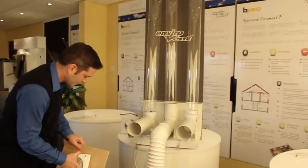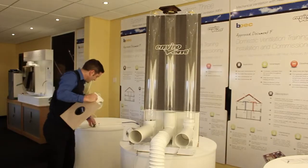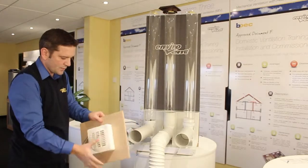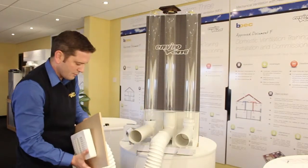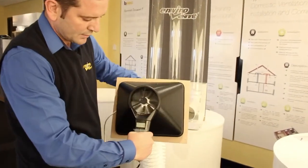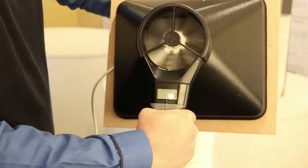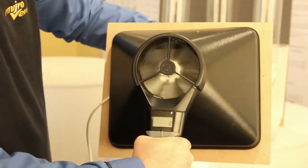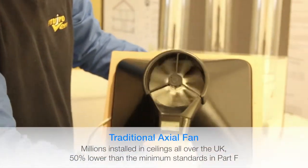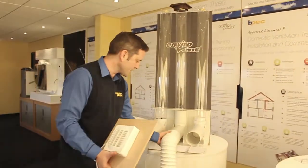Now let's put one of those cheap fans on — because you see so many of these installed on ceilings — to demonstrate the actual rate of ventilation that the majority of these properties are getting. With three metres of duct and a 90-degree bend, you're not even getting half the building regs: seven to eight litres per second on an intermittent fan. Which is terrible, really. A property with a couple of adults and kids creating a lot of moisture — you're asking for condensation and mould there.